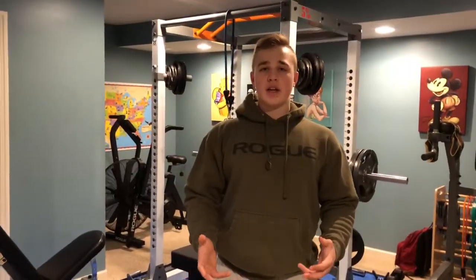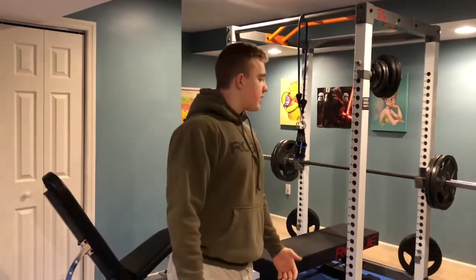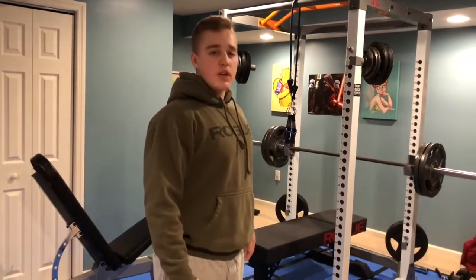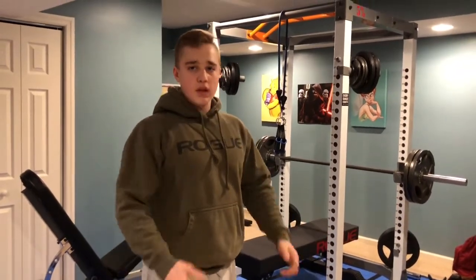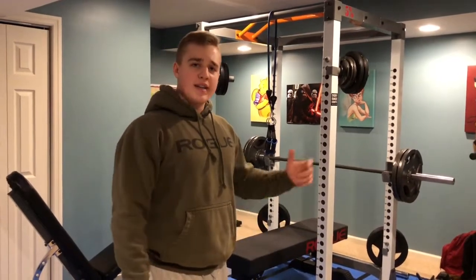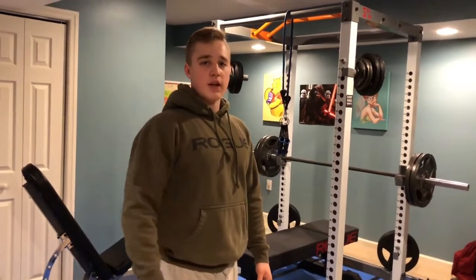Thank you guys for watching. I hope you enjoyed the video of my gym tour. It's a pretty basic setup, but I have everything you really need to build a good physique. I'm probably going to try to improve on it in the future, add some things I don't have here and there, but I hope you guys enjoyed it. Thanks for watching.